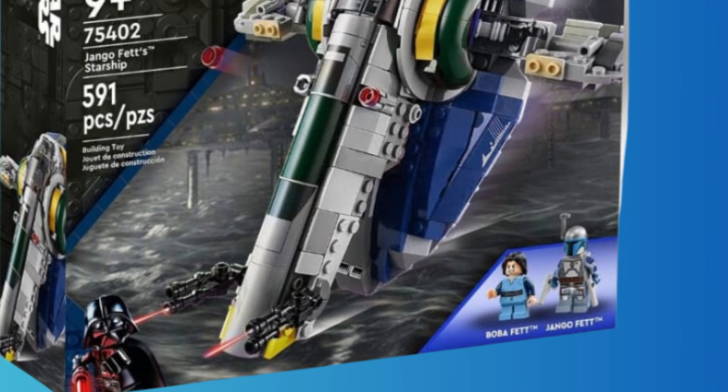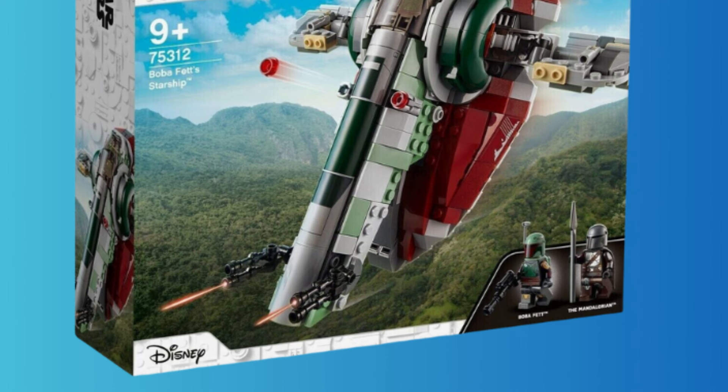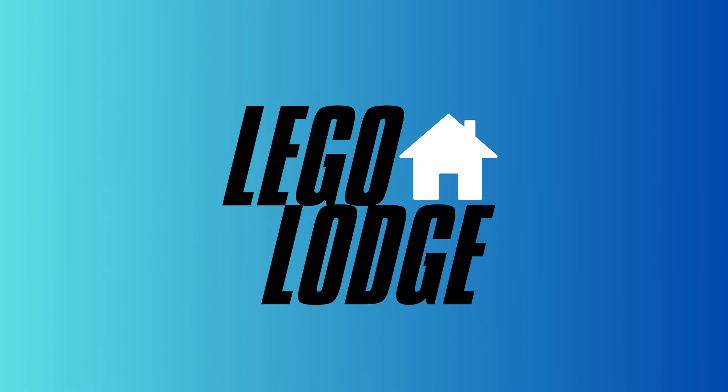We also have Boba Fett as a little kid in his blue outfit, which looks quite nice. I wish they included one more minifigure, but the other Slave 1 also only had two, so it does make sense to keep it the same. It is a bit annoying that this set is just a recolor and not a new version, especially since it's already super downsized from what we've had in previous years, which is pretty disappointing.